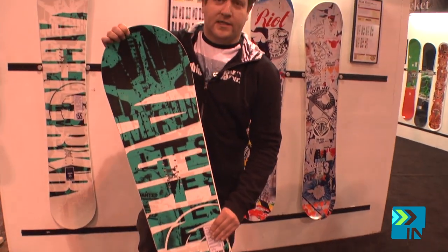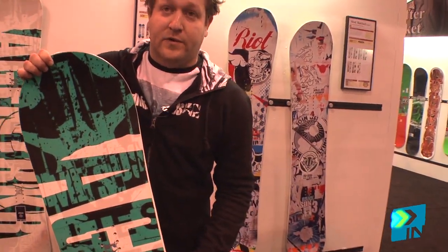At low speeds, this side cut is going to match up perfectly with the reverse camber, so we have a board that's going to turn short and loose. The board is going to be able to really initiate turns at low speed. This is perfect for low speed riding — if you're riding up to a rail, a box, or a small jump, we're going to have a very loose and stable platform.